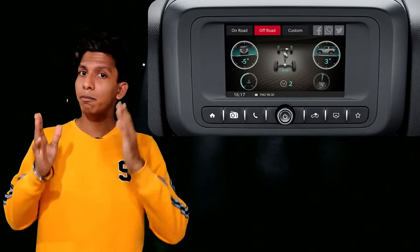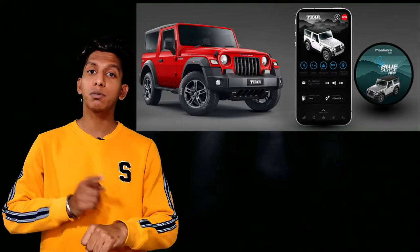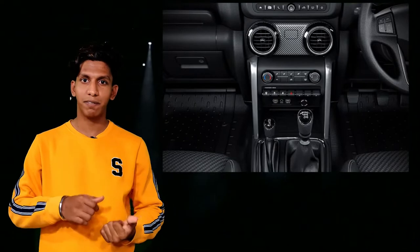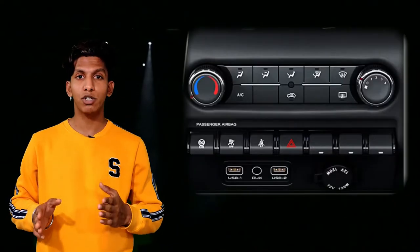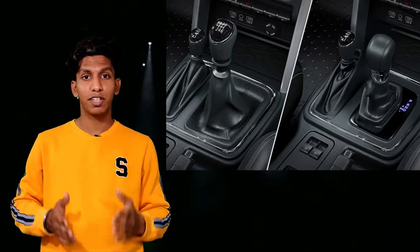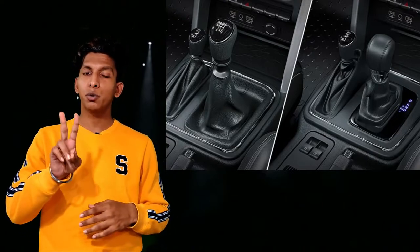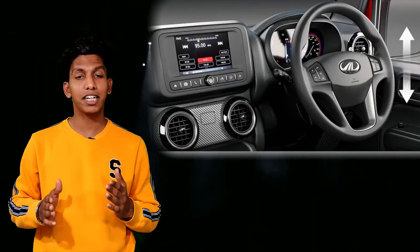It also has modern tech like connected car features, by which you can connect your smartphone or smartwatch to the Mahindra Thar. The air conditioning works much better than the previous generation. You get two USB ports, one aux port, and one 12-volt charging port in the front — there are no such ports in the rear. Beside the gear lever, you get another lever to change the gear ratio in the form of 2H, 4H, Neutral, and 4L.